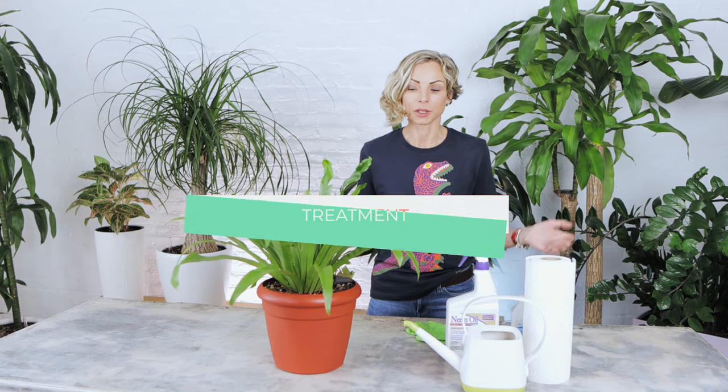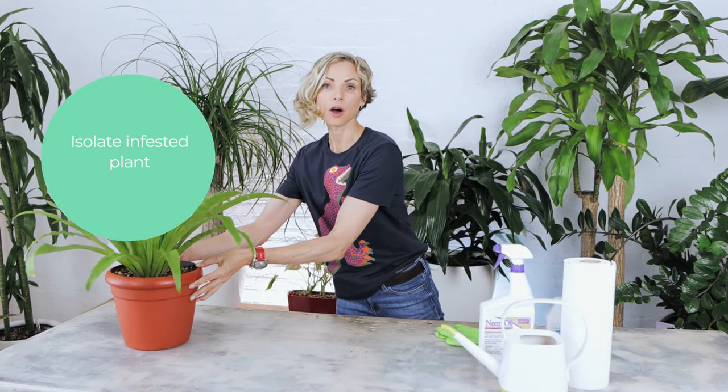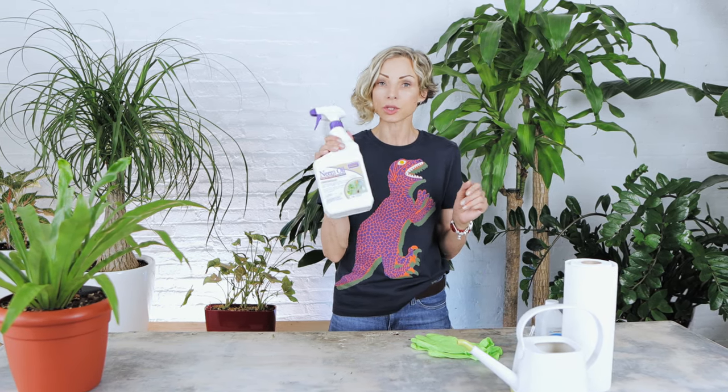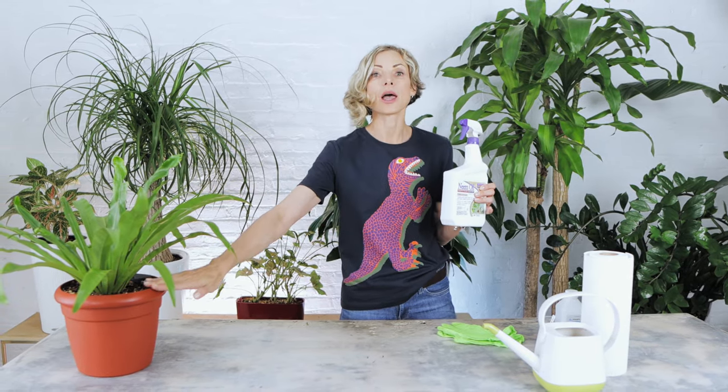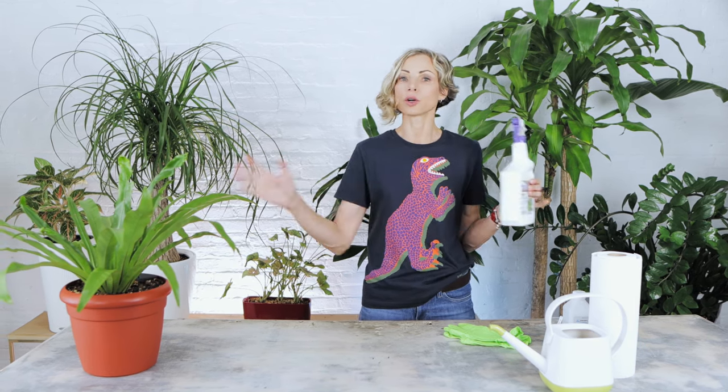The first thing we have to do is isolate the infested plant and put it as far away as possible from the rest of the plants. Right away, check all the plants that were close by to the sick plant to make sure there are no signs of infestation, and check them weekly. As a great preventative measure, you can start using neem oil on the plants that were close by — shake it well and lightly spray both sides of the leaves, stems, and soil once every 10 to 14 days until the sick plant is free of the scale issue.